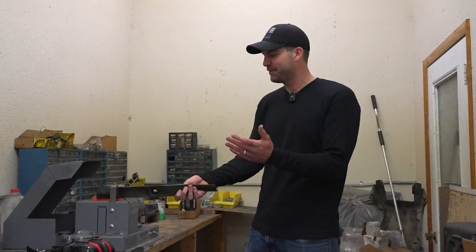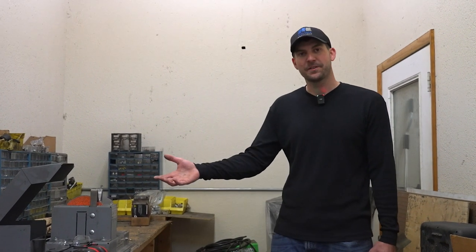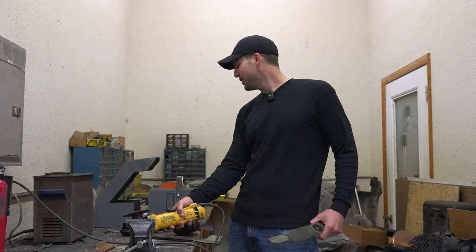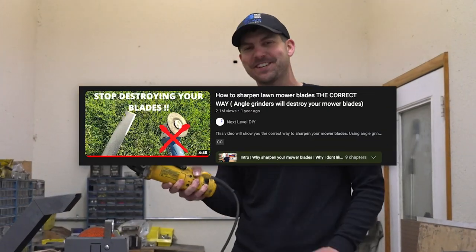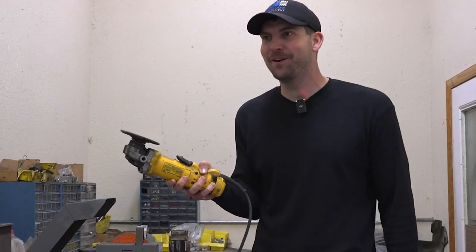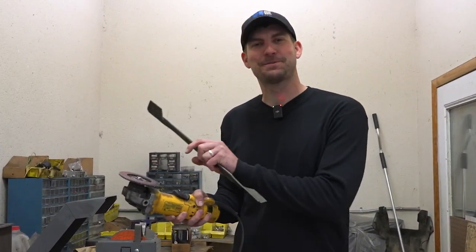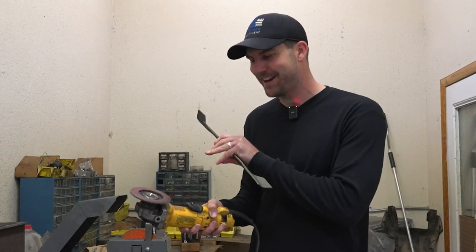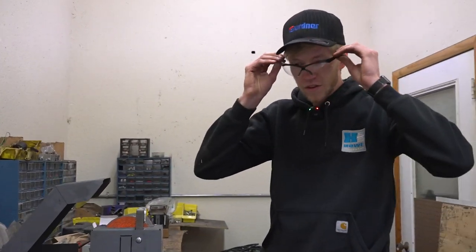If you look it up, it's an RBG rotary blade grinder — you can actually set the mower blade in here and it sets it at the absolute perfect angle, I think it was like 30 degrees. If you don't have this, another really preferred tool would be a bench grinder, and there are also some other machines out there specifically for sharpening mower blades. I've seen people saying don't use a blade grinder and use a file instead, but we don't have enough time for that. If you use this the right way, you can absolutely use a blade grinder — it's a proper way to sharpen your mower blades.